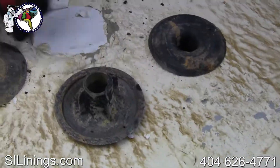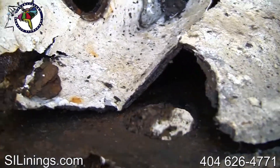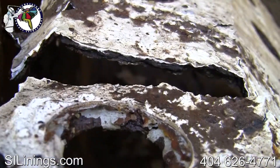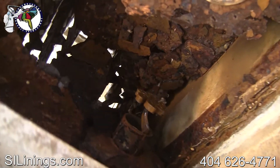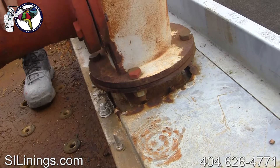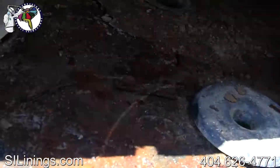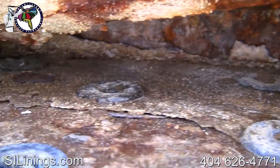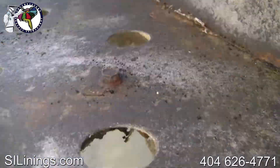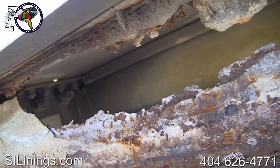Coatings applied over improperly prepped metal surfaces do more harm than good. This hot water pan rotted away when water got between the coating and the metal pan. This hot water distribution pan appears to be beyond repair. This inlet pipe has rusted free of the supporting panel and the hot water distribution baffles have nearly rusted away. A huge hole has rusted through the back wall of this hot water distribution pan.